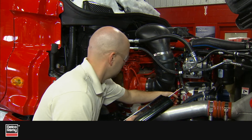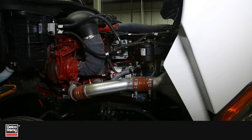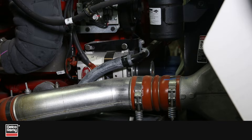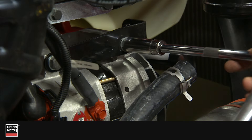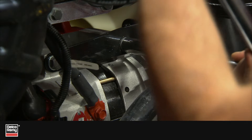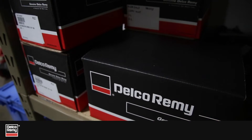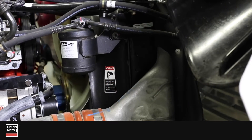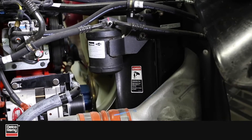Most Delco Remi alternators don't require a separate wire to excite the alternator to begin charging. During the manufacturing or remanufacturing process, a residual magnetism is generated in the alternator, so it begins charging as soon as the vehicle starts. However, if the alternator sits on the shelf for a prolonged period of time, it can become demagnetized.